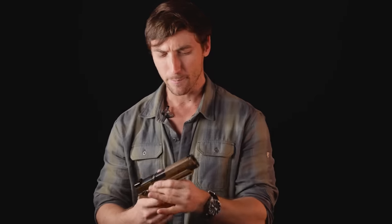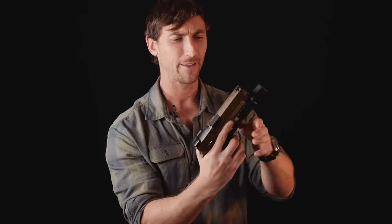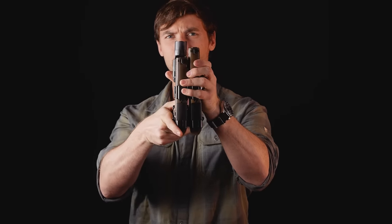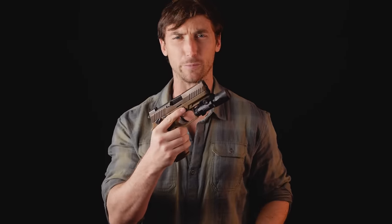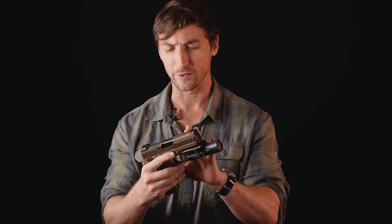The Army previously had adopted the M17, which is the full-size brother to the M18. As you can see, the M18 is a fair bit shorter. In this video we're going to be talking about why they might have done that, and specifically we're going to be reviewing this bad boy, because it is the future sidearm of a large component of the United States military.